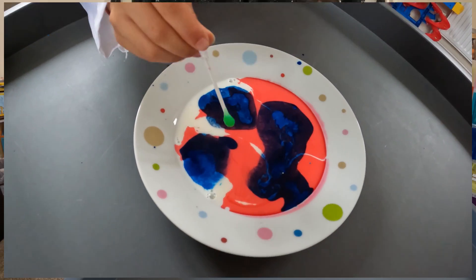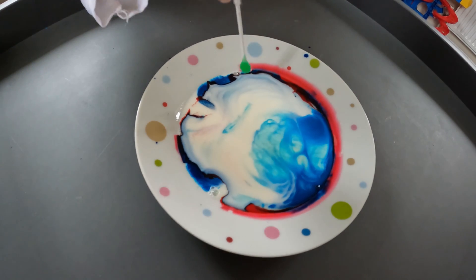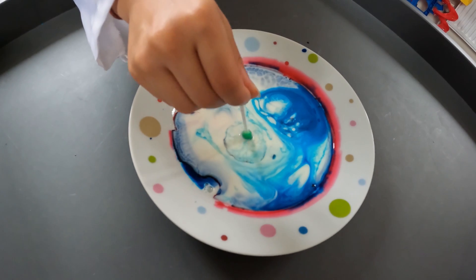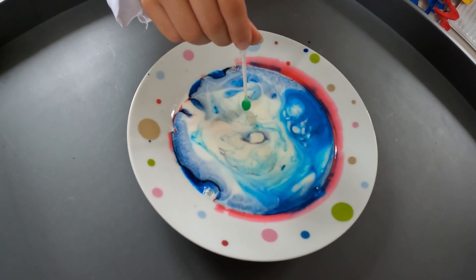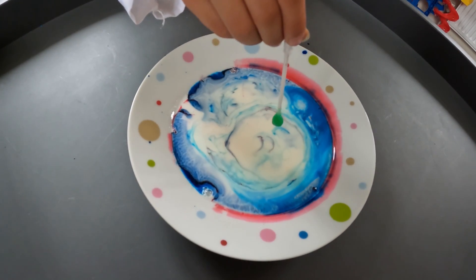Let's take a closer look at what happens. As you can see, when dipping the cotton bud with the washing up liquid in the milk, the milk fats are moving, and this can be seen through the moving food colouring. How cool is that?